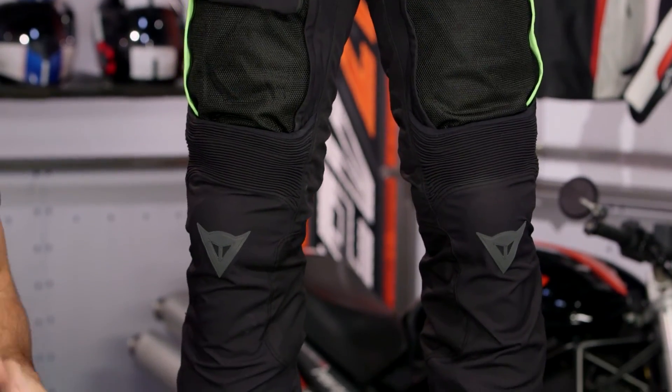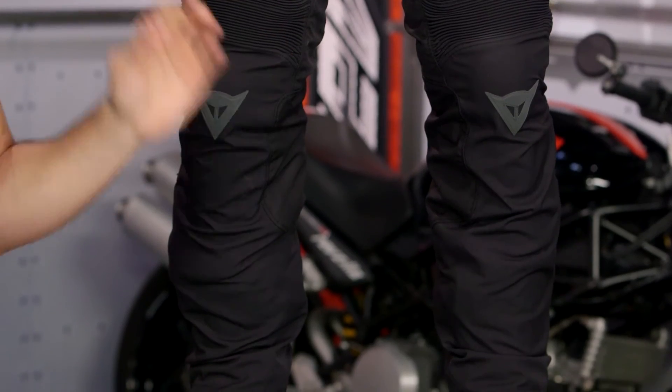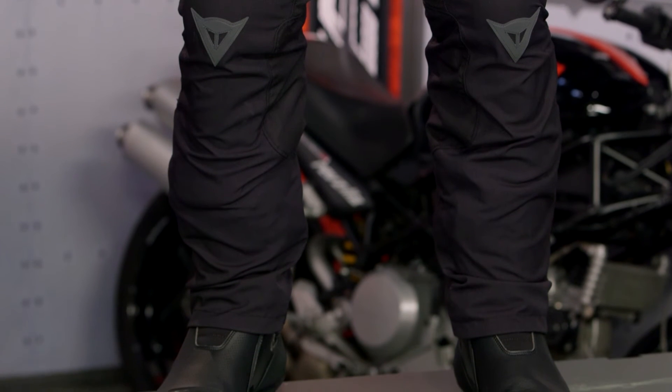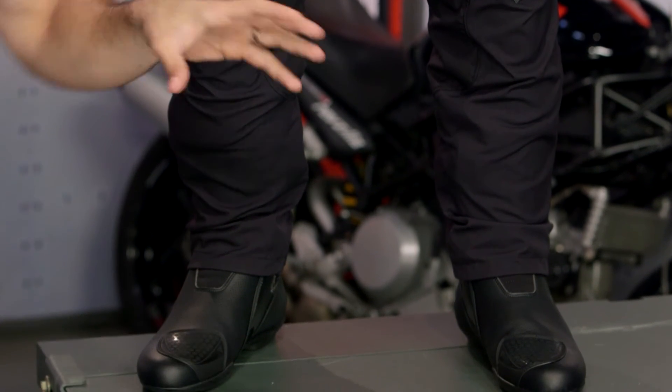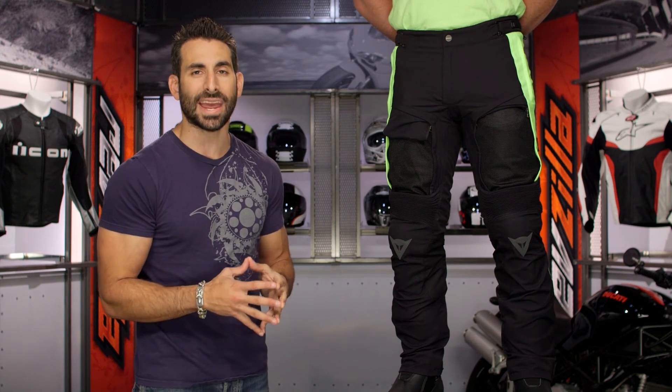There's an extra pop of reflectivity on the side. So again, three to four season depending on your liner configuration. They look great, they're a home run, they're under 400 bucks, and there's a lot of premium going on here. You can upgrade the armor. Dainese, you did well here — if you didn't, I would call you out. I am a fan of what you've done with the D-Stormer pants.